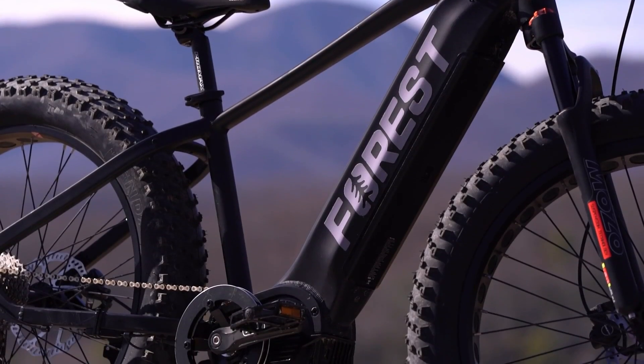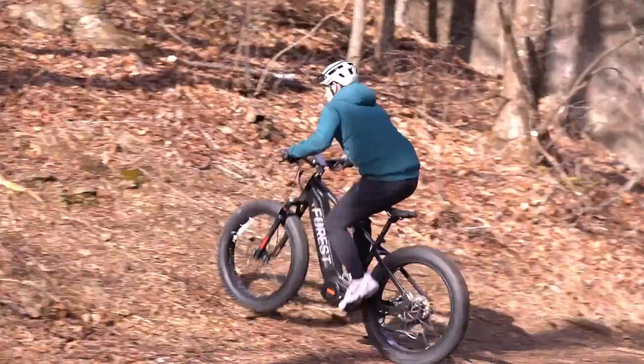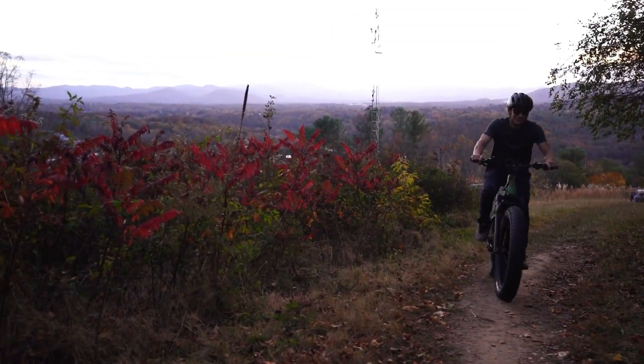Unlike cheaper electric bikes with rear hub motors, the mid-drive motor on our bike provides a more natural feeling ride. And when you hit those steep hills, our torque sensor ensures you have seemingly endless power — it knows just how much assistance to give, making your climbs effortless.